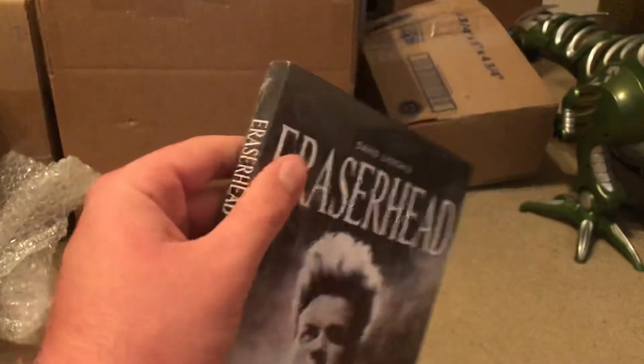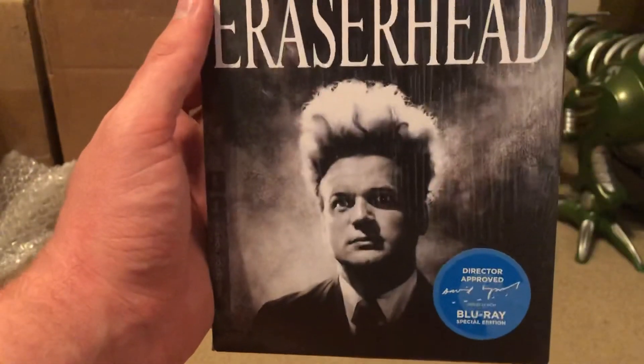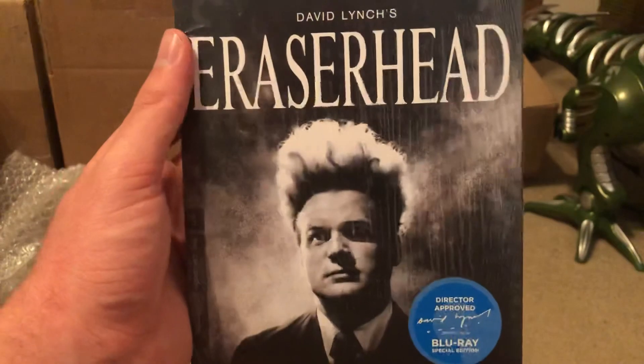Yeah, I'm not going to be unboxing this right now — I'm going to do this in a separate unboxing, a normal Blu-ray unboxing video that I usually do. But yeah, David Lynch's Eraserhead, Criterion Collection Blu-ray. So yeah, that's that.